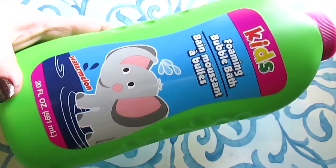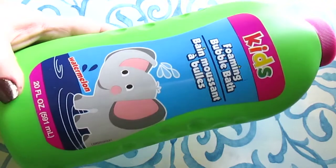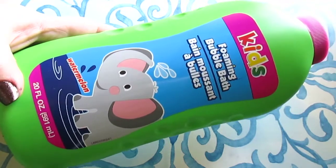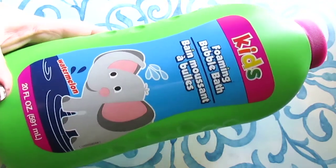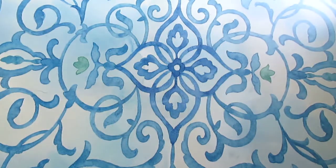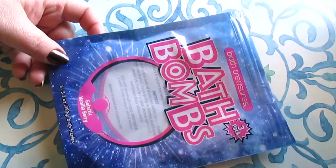For kids' stuff, I have the foaming bubble bath in watermelon, 20 fluid ounces — I absolutely love this. It's amazing, it suds up, it lasts forever in the tub throughout the entire bath time. The bubbles last and it doesn't perform like a cheap bubble bath at all. I really love this and the scent is amazing.